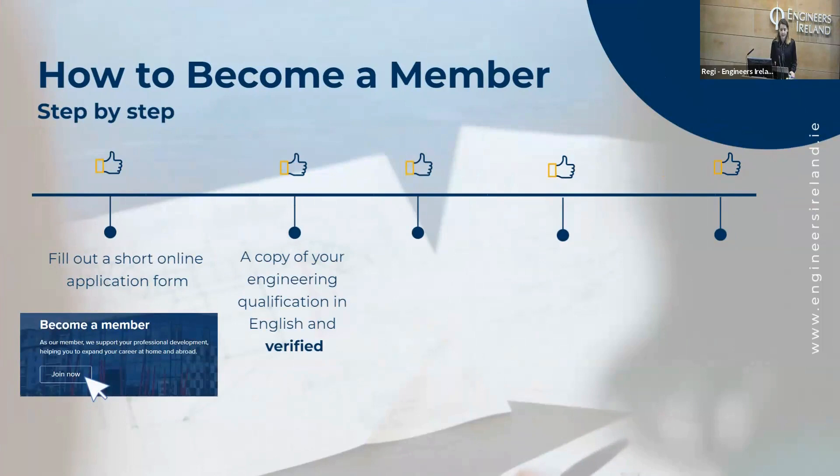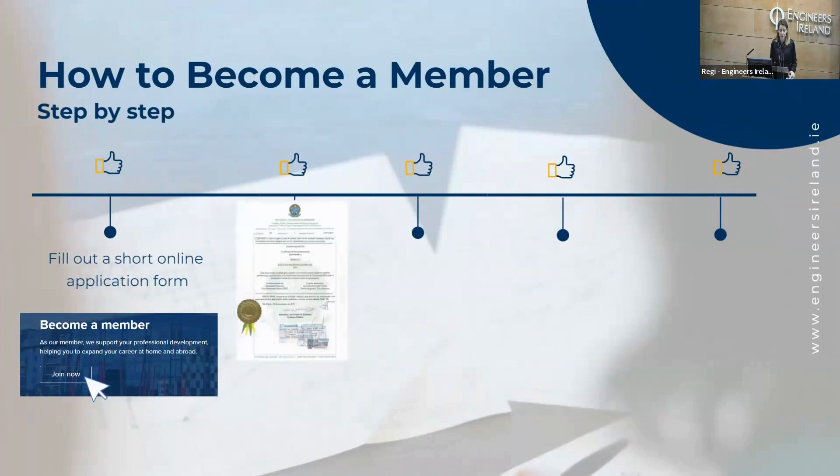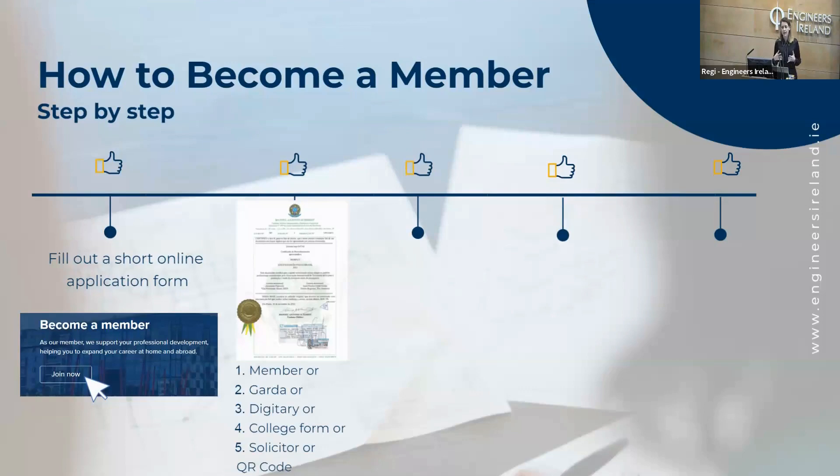Verified is something a lot of people have questions about — how do I verify my qualification? Because we are receiving all the qualifications by email, we need someone to see your qualification in person. You can ask someone you know that is a member of Engineers Ireland to sign a copy of your qualification, including their membership number, signature, and date.